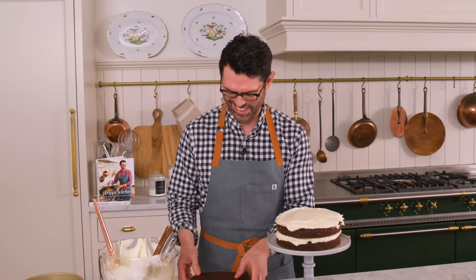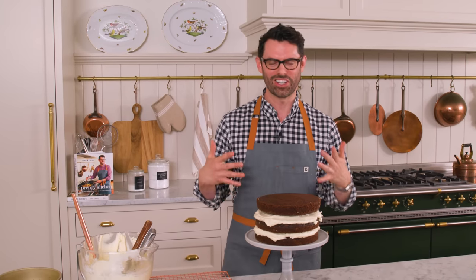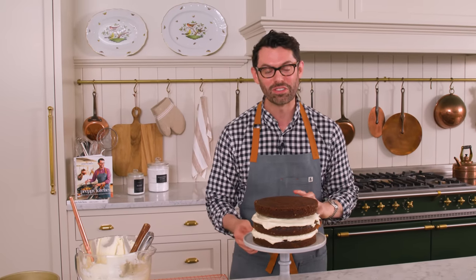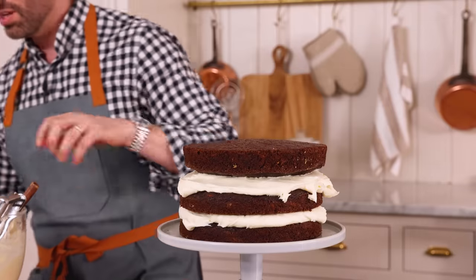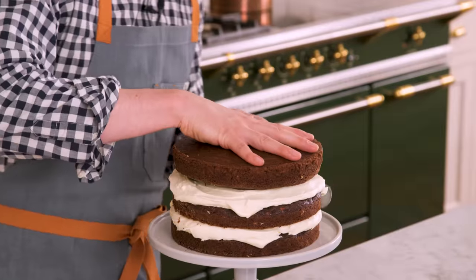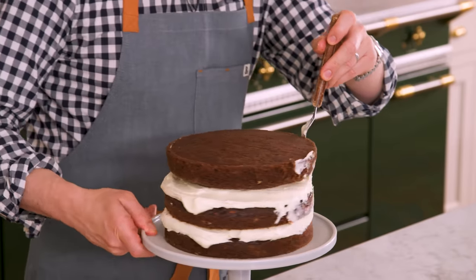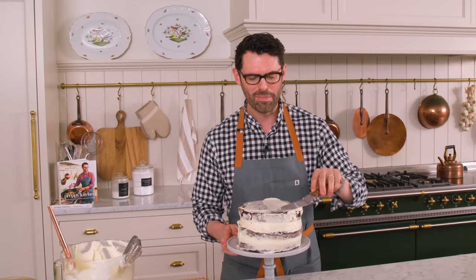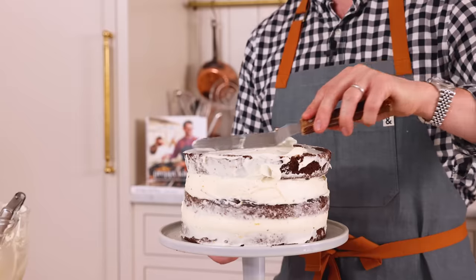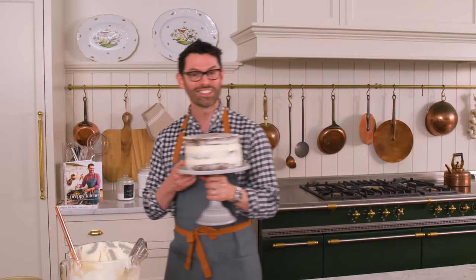Last cake layer. I would eat the cake just like this and be happy, but we're gonna finish it with the frosting, add chocolate curls, as well as some of those candied carrots. Before we add this into the fridge, I'm just going to even this out a bit so it's almost like a crumb coat. I might as well just add a paper-thin layer of frosting on top too, so it stays nice and moist in the fridge. This can go into the fridge now for half an hour. In the meantime, we'll make some chocolate curls.